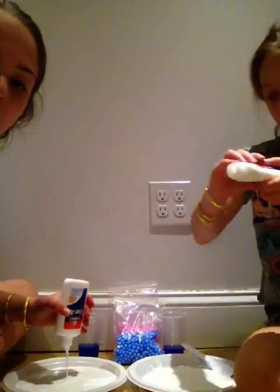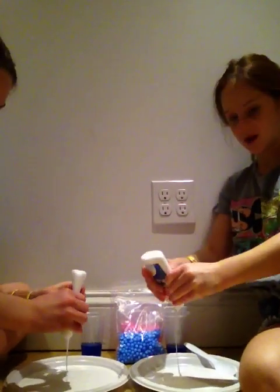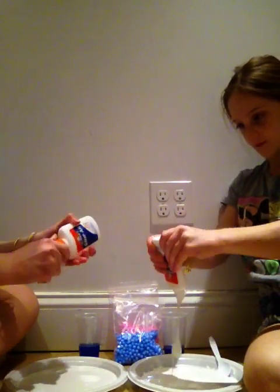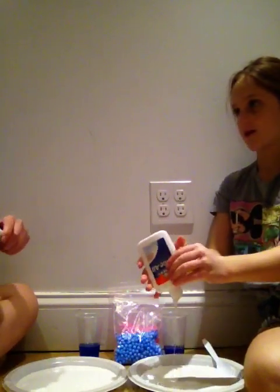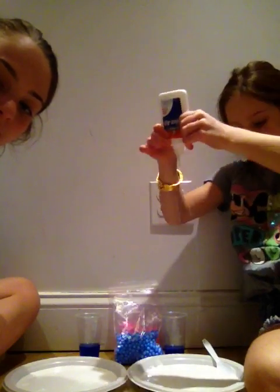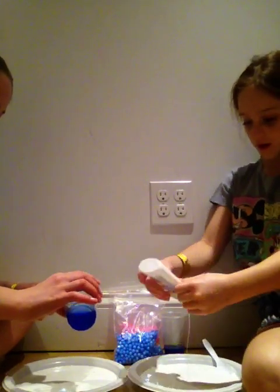Now I'm up to my second glue bottle. Whoa, it's huge. My spoon's in. I'm just going to go like this once again, guys. So first you have to add the whole glue bottle — you have to add the whole thing. You take your spoon and you add the activator slowly by spoon, little by little.